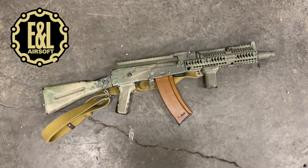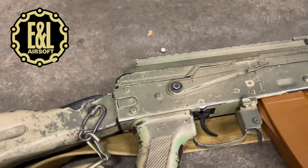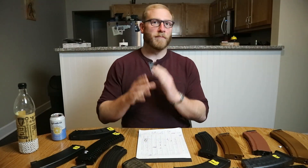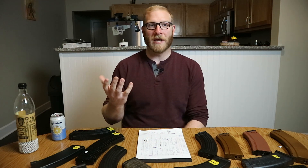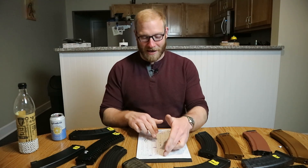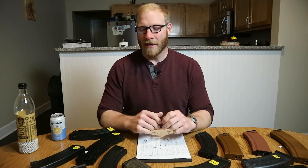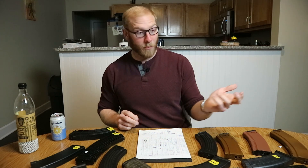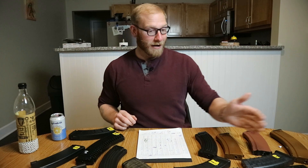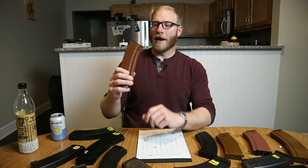E&L — worth mentioning that this is an older E&L, a Gen 2 from back in 2015/2016, so with newer E&L specs it might be slightly different. The E&L was probably the second pickiest with mags, and that may be due to it being a modified older E&L. It really did have several magazines that would not go into it and would feed maybe only if you held them just right. With the E&L you want an E&L magazine — it was made for it and it fed well.